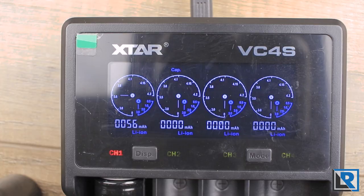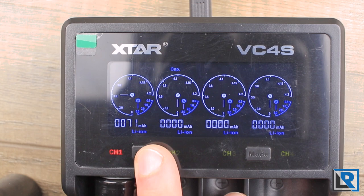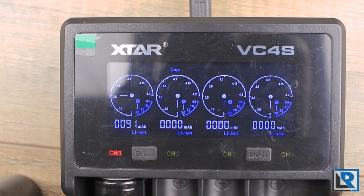The screen is 75mm by 32mm with white and blue text on a black background. It's pretty clear and reasonably bright, with a backlight that dims after a minute or so. With one cell charging, you've got the voltage on the outside, charging speed in the bottom corner, and capacity and battery chemistry displayed. It will say 'done' when it's fully charged, and along the top you've got the different modes you're in.